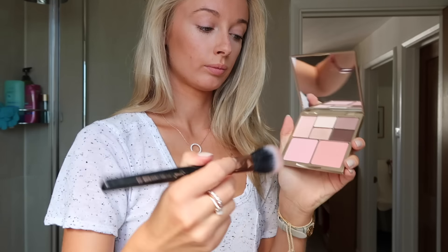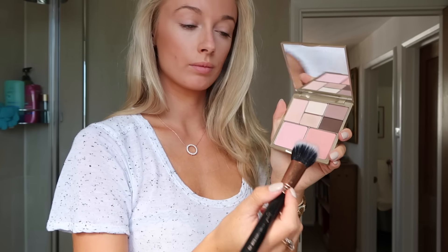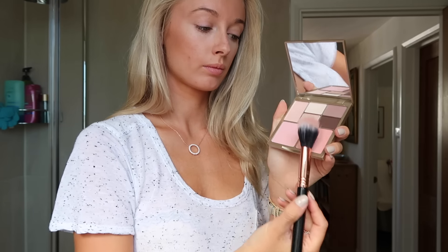For bronzer I'm using my gorgeous Hourglass bronzer. I start by adding some contour just under the cheekbones and then blend it out over my hairline, underneath my chin, and throughout my neck just to give some lovely color. Then with my Stila palette I'm taking a Sigma blush brush to give a very subtle blush.